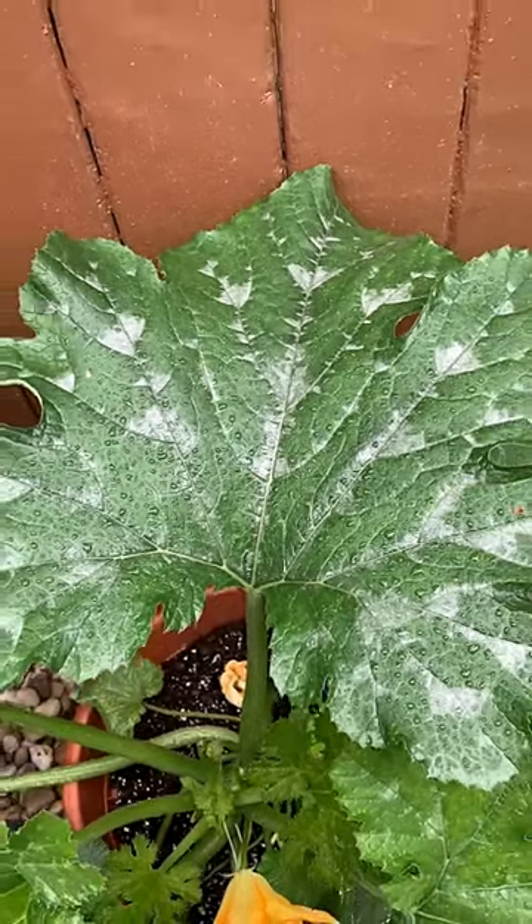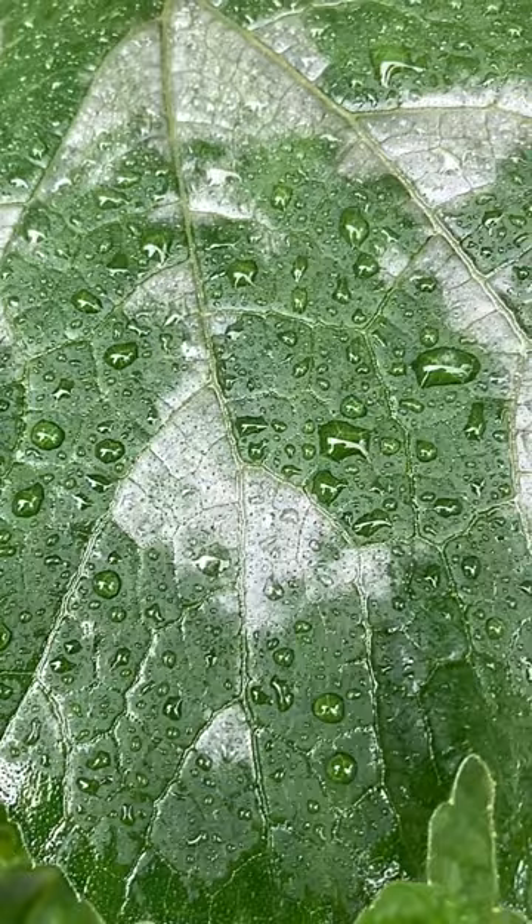Did you know that not all white markings on squash leaves are powdery mildew? Some varieties produce a pattern of white markings and they are nothing to worry about. These leaves are as healthy as can be.